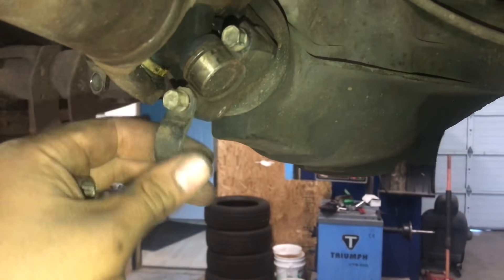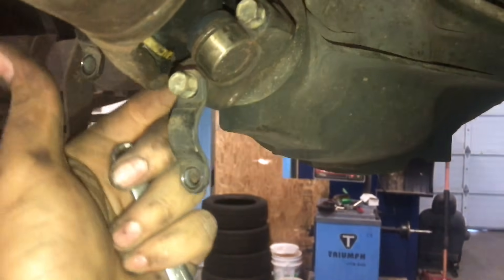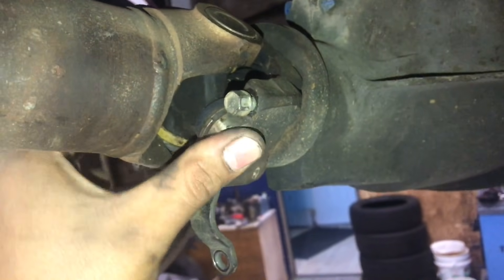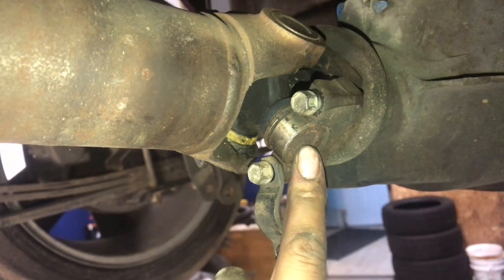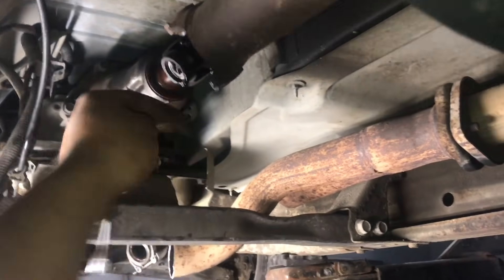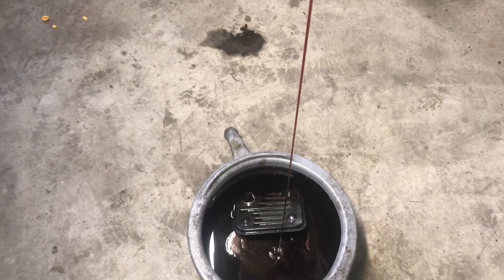Come back to the rear end — these bolts are 11s. Loosen them all up, then you'll probably need a pry bar to pry the driveshaft joint out of the diff. Before you do that, have a drain pan sitting under that area, because when you pull the driveshaft out, fluid is going to come out of the transmission.